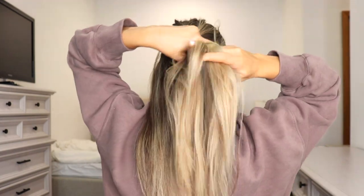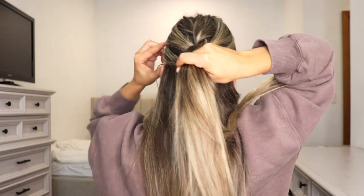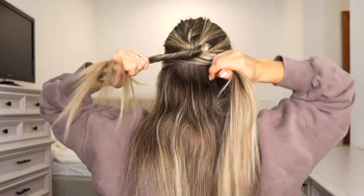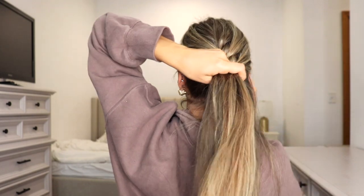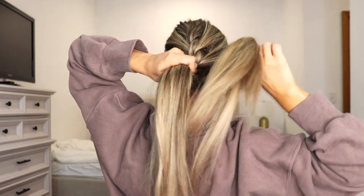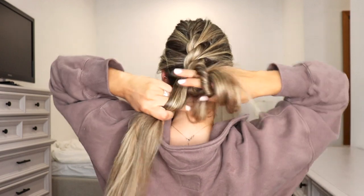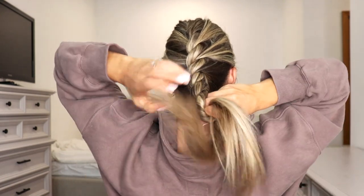Add in hair to your right section, add in hair to your left section — make sure you're adding the same amount of hair to each. Take your right section, twist it away from your face, and cross it over your left section, crossing it nice and tight. Continue splitting the remaining hair into both sections as you reach the bottom of your neck, twisting the right section away from your face and crossing it over your left each time.